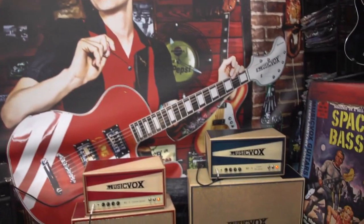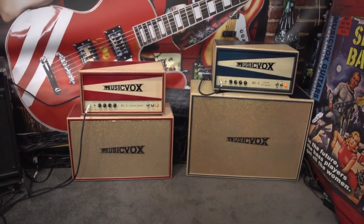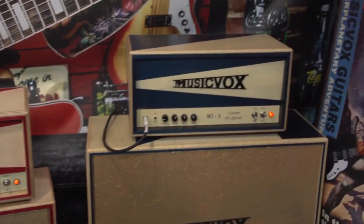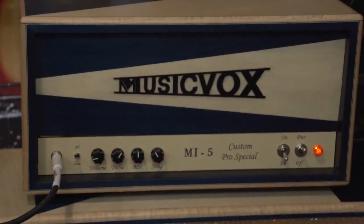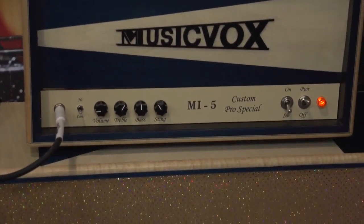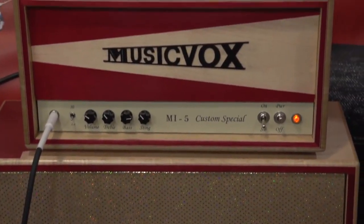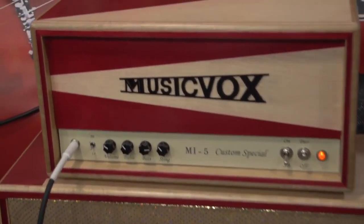I've just seen this amp demonstrated by Zane Carney of John Mayer's band. Zane will be taking this amp out on tour with him. You're looking at the MI5 Custom Pro Special, which is an all-hand-wired point-to-point 30-watt Class A head. The cabinet has 212 Tone Tubby speakers. Next to that is a red custom MI5 Special amp — the heads are identical, and the cabinet is a 210 custom cabinet with two 10-inch Celestion Gold speakers.